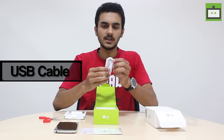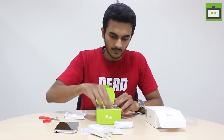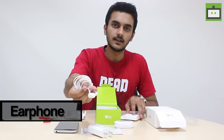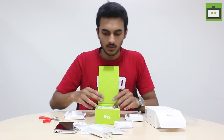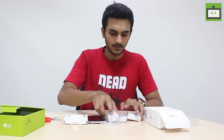Here we have the USB cable, plug adapter, and LG has provided in-ear headphones. And here we have the SIM ejector. So these are all the in-box contents of the LG G5.